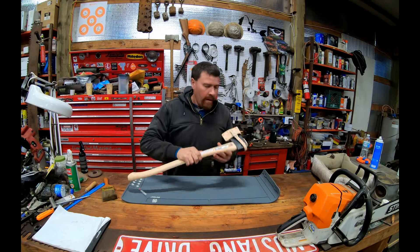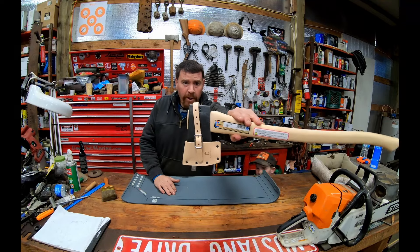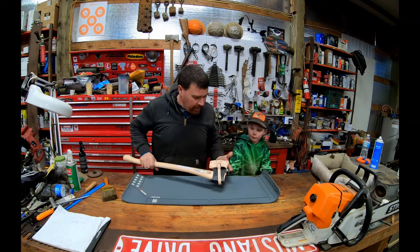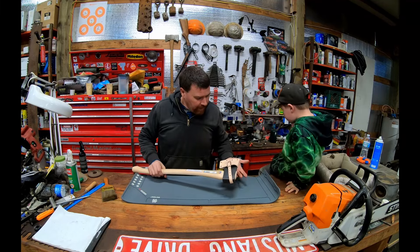Welcome to the channel, guys. I've got a cancel tool, two and a half pound boy's axe. Ordered it on Amazon. It was not real cheap, not real expensive. I think it was about 75 bucks.